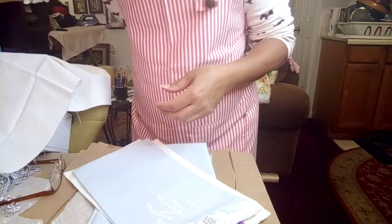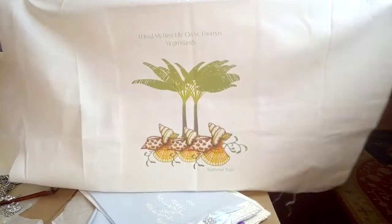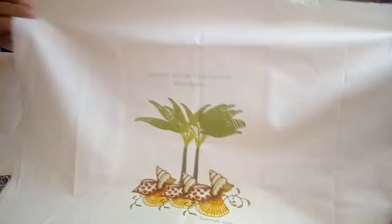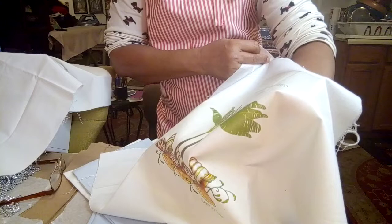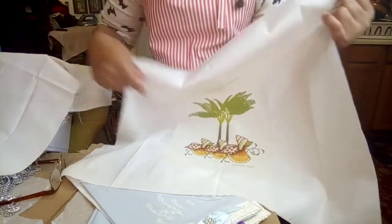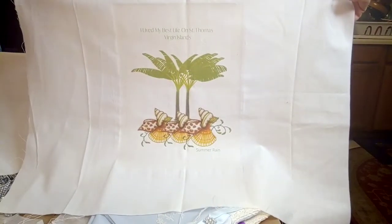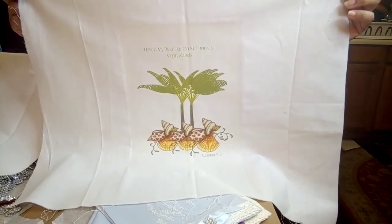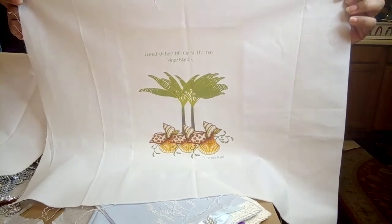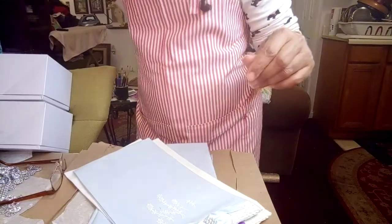And then I designed this one from scratch — I found the trees, I found the seashells, and I created this one. It's my personal pillow because it says 'Living My Best Life on St. Thomas, Virgin Islands,' and at the bottom it says 'Summer Rain,' which is my Facebook name. It's a pretty big pillow, but once in a while you like a big comfy pillow to lean on.